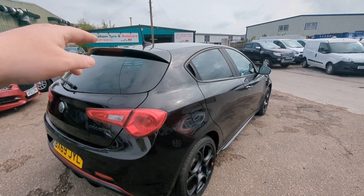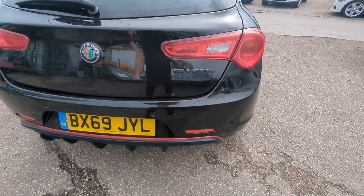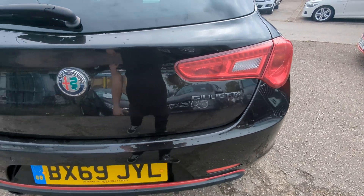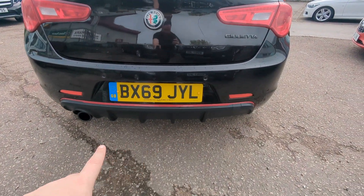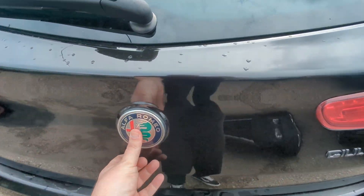The spoiler with the high level brake light built in. Rear parking sensors here, black badges. There's this diffuser along the bottom here. Really nice note to the exhaust.